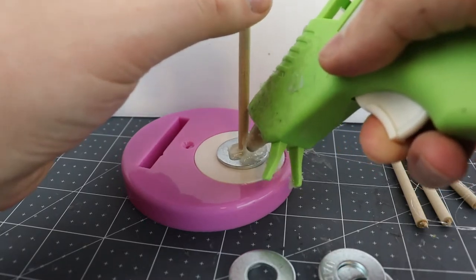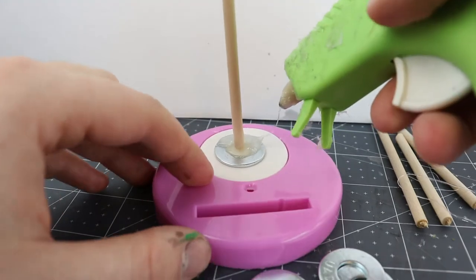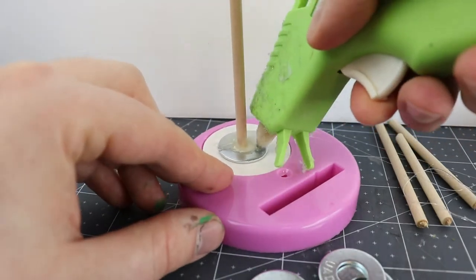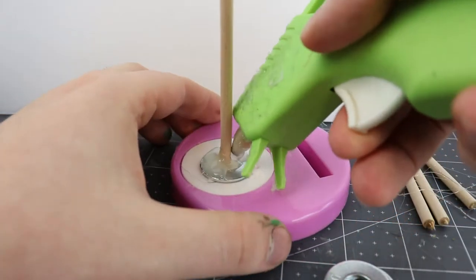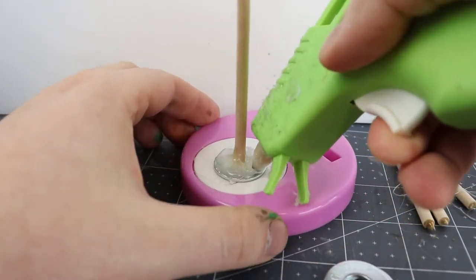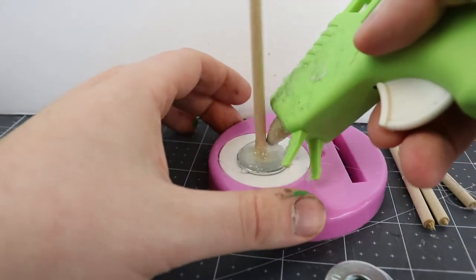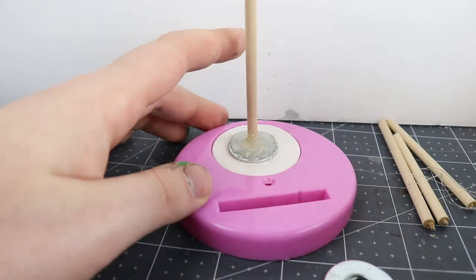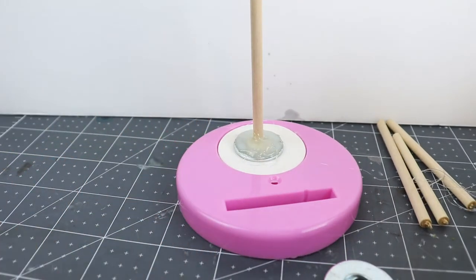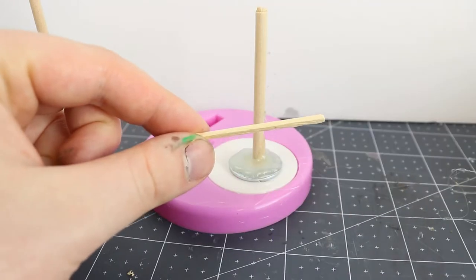Once you've stuck the dowel in, put some more hot glue basically to the edges of the washer — maybe just over the edges if you want to extend this a little further — and up the sides of the dowel. This is a project that at every step benefits from being rough, ready and random. So if you put a little extra glue down the sides of the washer itself and make the base look not perfectly circular, great — it'll blend in more on your tabletop. If you put some glue that runs up the side of the dowel, it's just a lump in the tree or it's the bottom of a root sticking out.